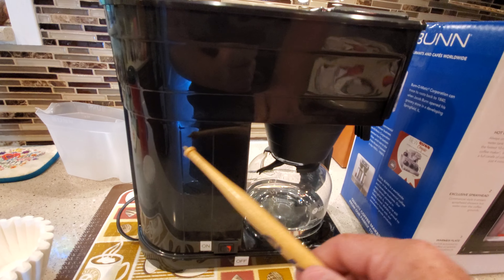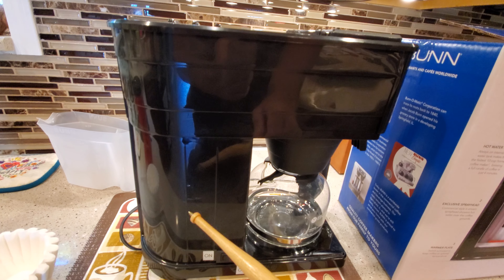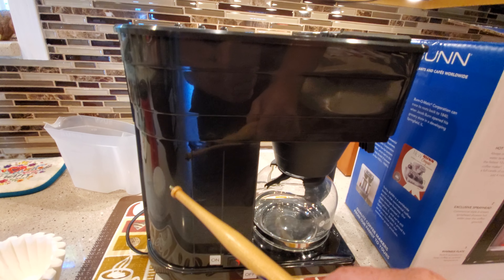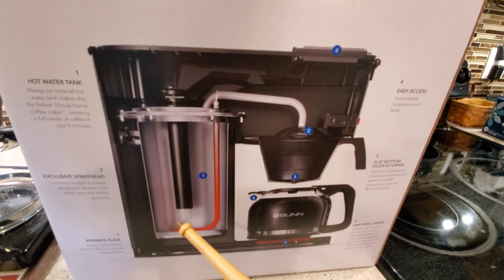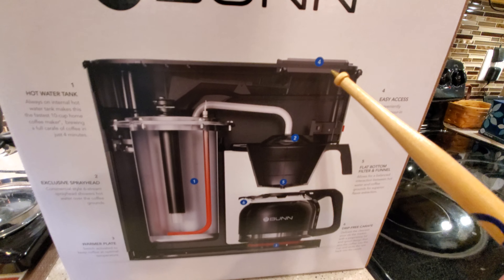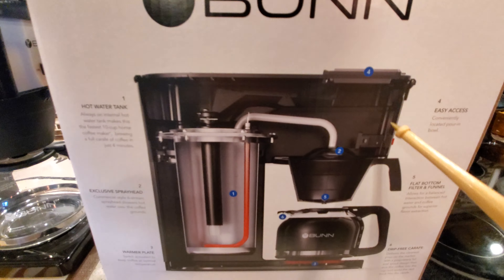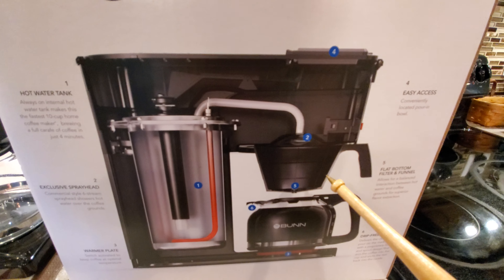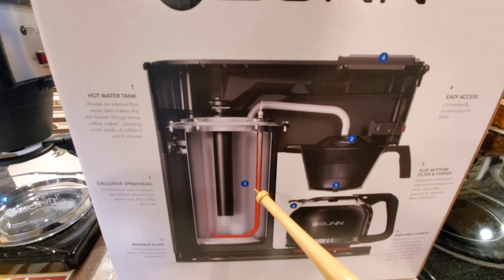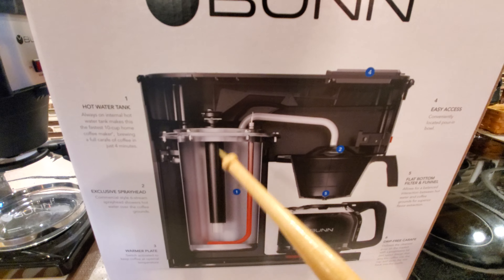In the back here, there's a reservoir that's filled with water. You've got to fill it the first time, and it's kept heated all the time — you can see here, it's heated. When you put water in here, it's going to go down, push the hot water out to brew your coffee, and then replenish this reservoir and heat it up so that it's hot all the time.